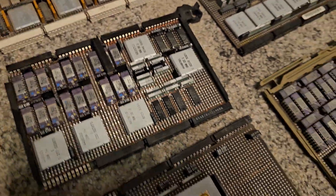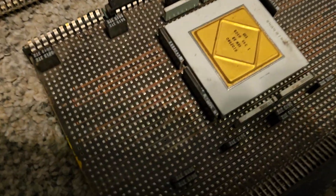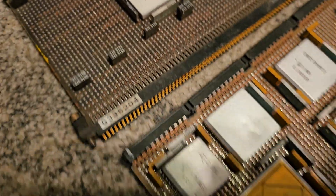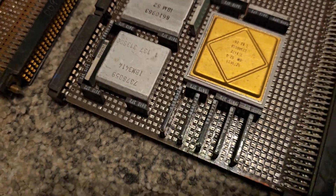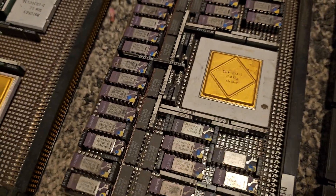And these are rare processors from IBM. This one says IBM 22 on it, this one is the IBM 51, and then we have another that says IBM 52 on it. It's just remarkable.